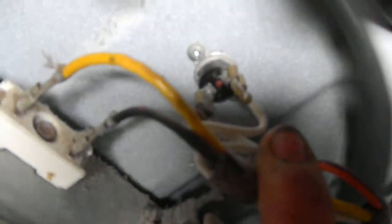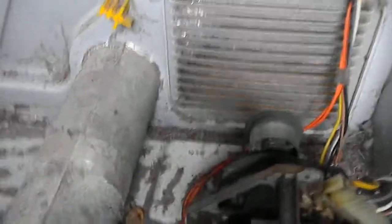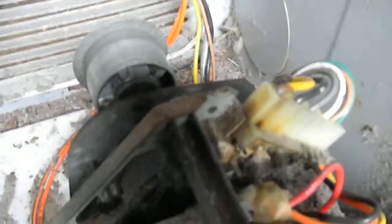Check your terminal block here — make sure there are no toasted wires and all connections look good and tight. There's a little fuse in the back; some of them have these little thermal cutoff fuses hiding back there. Make sure that's good.